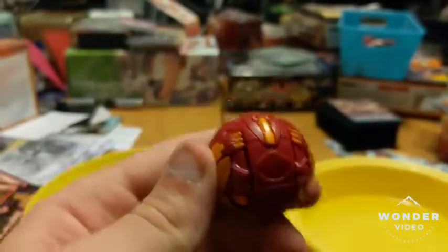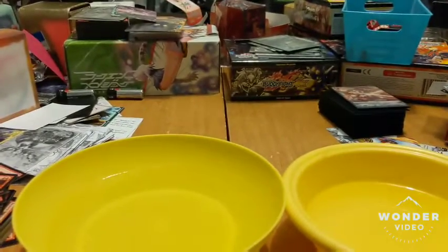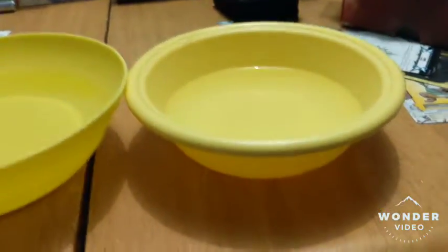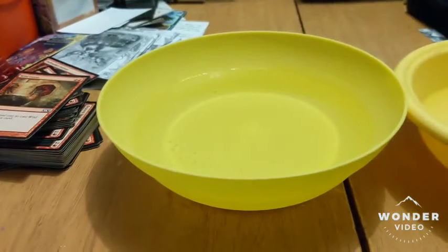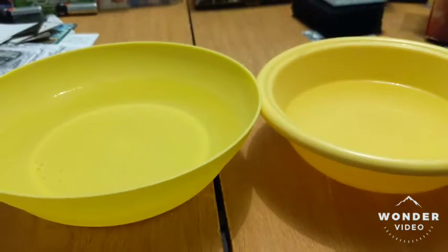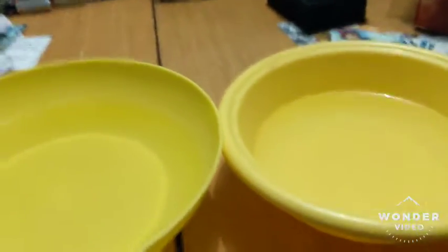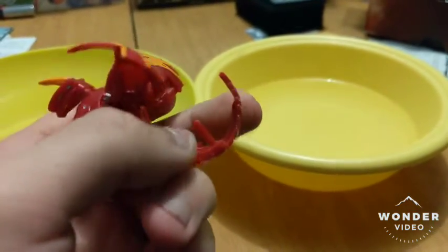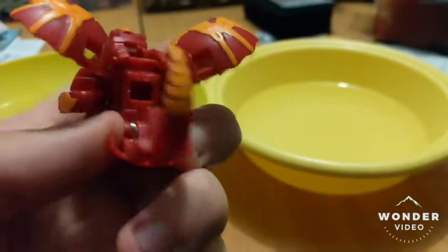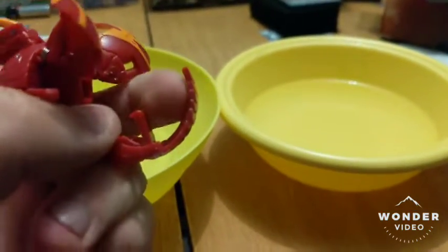So I just want to show how I fixed that. Here I have two bowls of water — one is boiled water, and the other one is just cold water. So what I effectively did is I took my Dragonoid, and the error is actually in the tail. This is because the packaging pushes down on Dragonoid's tail and that causes it to bend out of place.